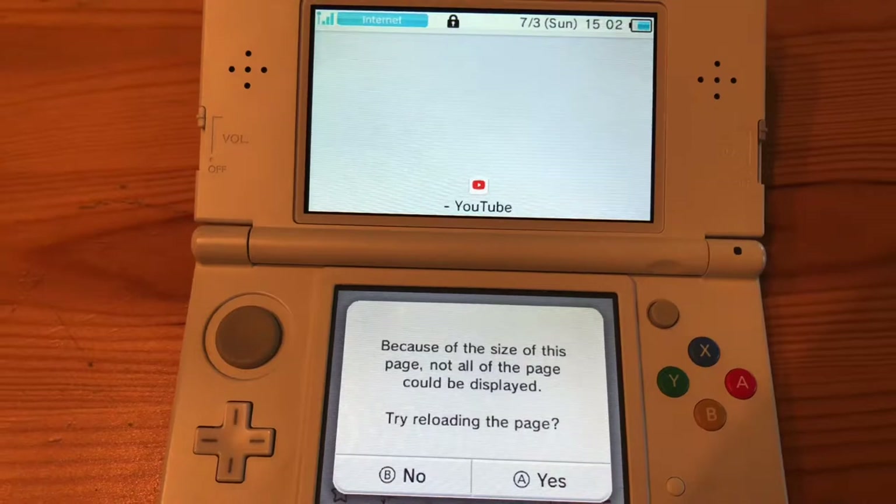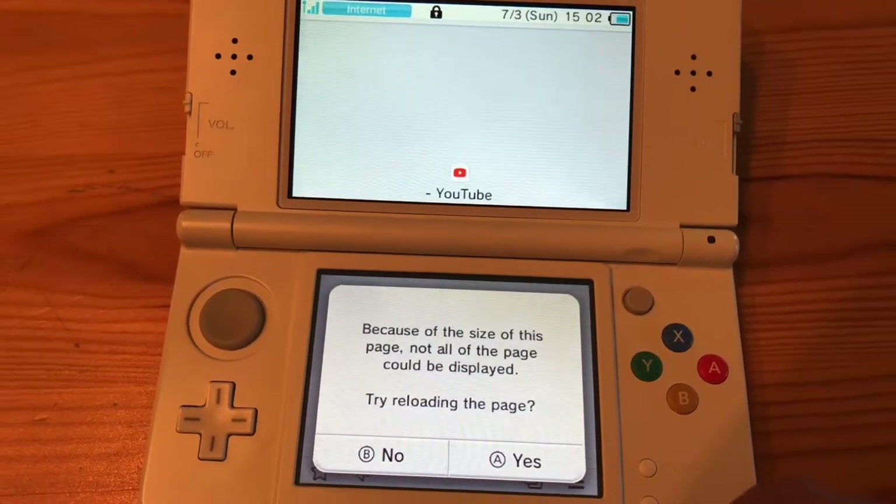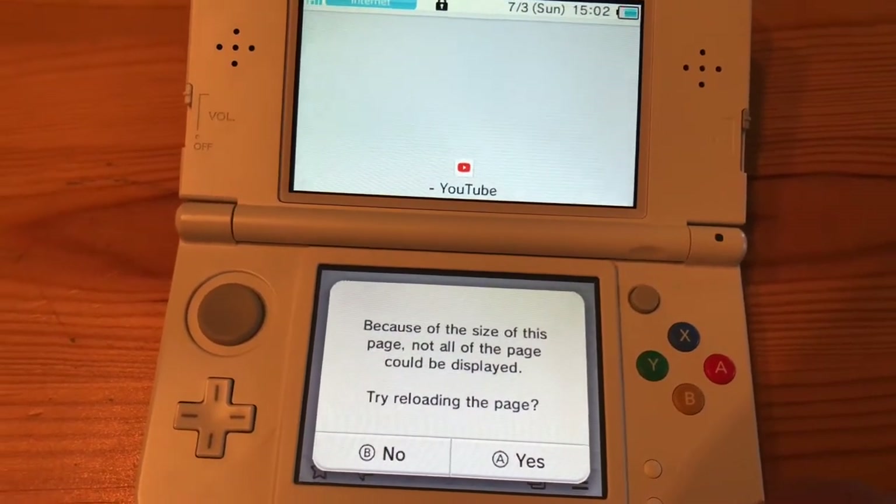You are prompted with a message — not an error — because of the size of the page. Not all of the page could be displayed; it says to try reloading the page.